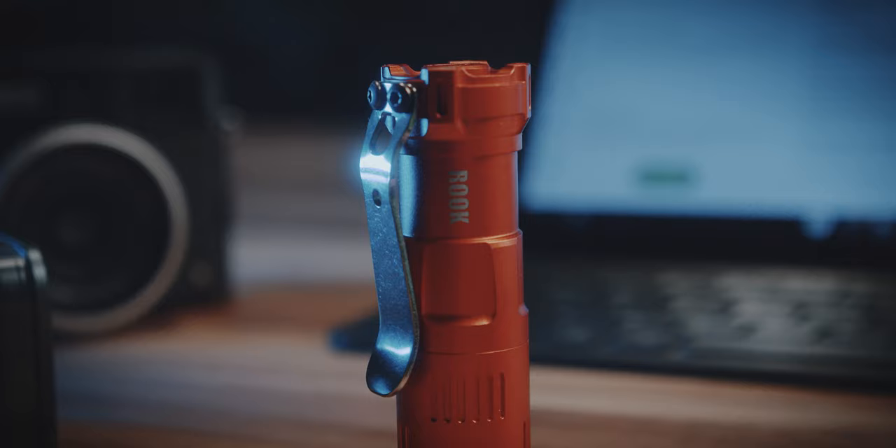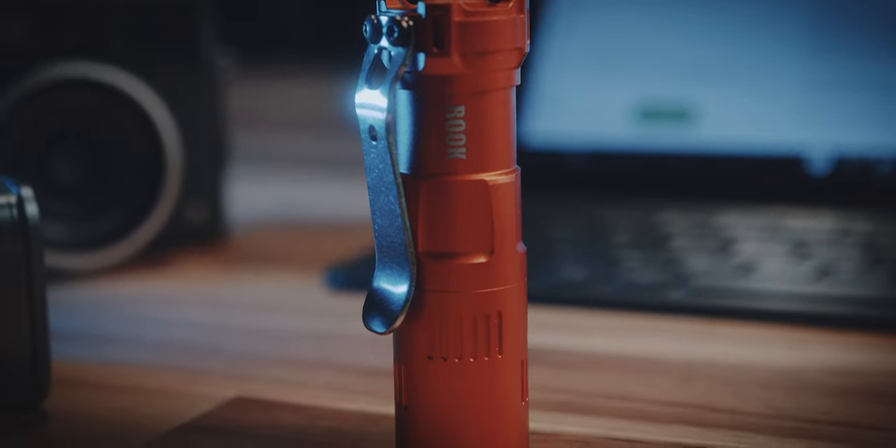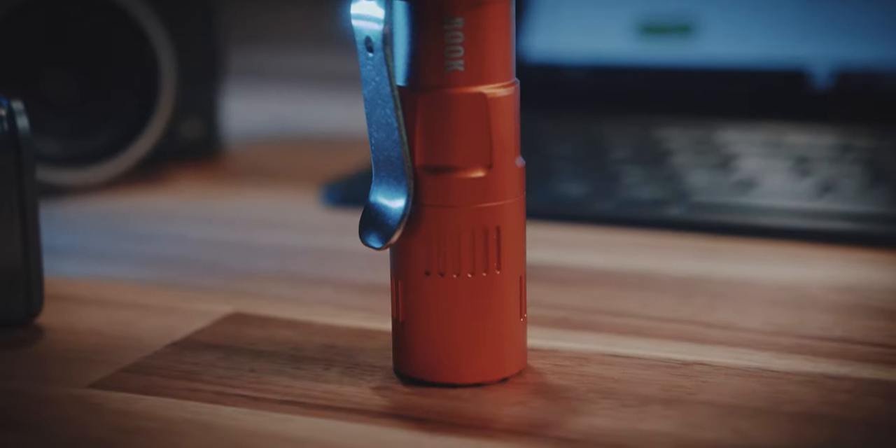It has this chess-inspired design of a tower, which I actually quite like, and I love this bright orange color.